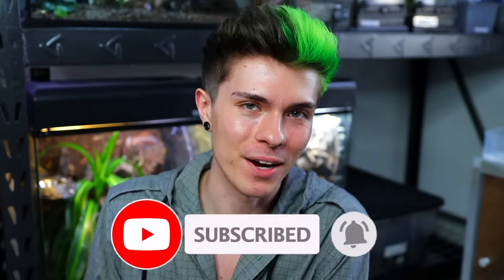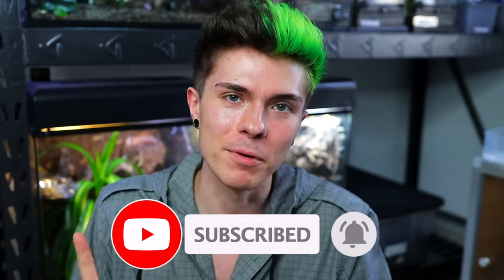Today we have yet another tarantula feeding video, but before we get into feeding some of my tarantulas gummy worms, I wanted to share with you guys something that if you're into tarantulas, I think you'll be really interested in.